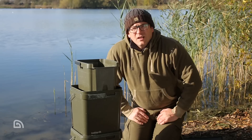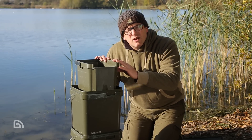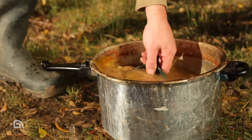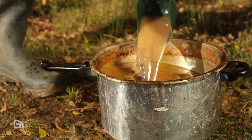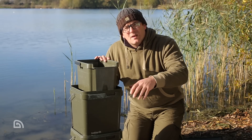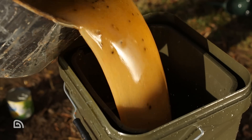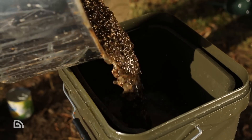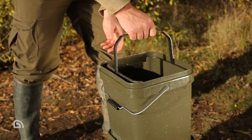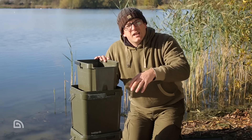Let's go through some of the key uses for the Pure Flow system. First up: particle baits. If you're cooking up your own particles at home, what do you do with the liquid once you've cooked them up? This has always been a nightmare — how you strain it off or drain it off. With the Pure Flow system it's dead simple: you allow it to cool, pour it in, then lift, twist and stack the system to separate your particles from the water.